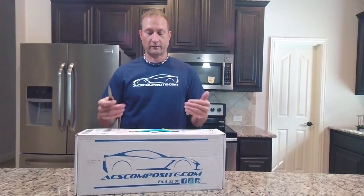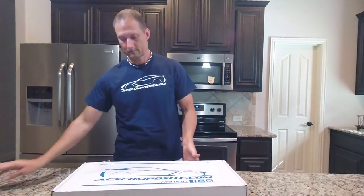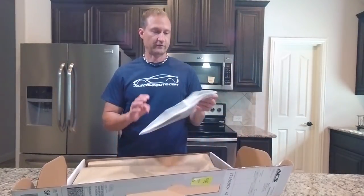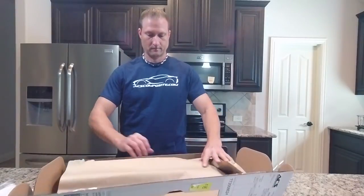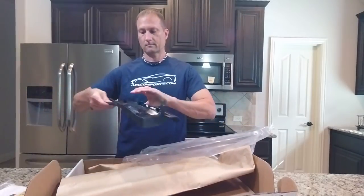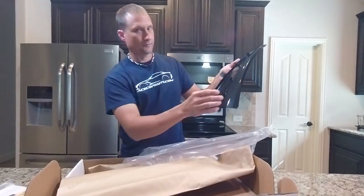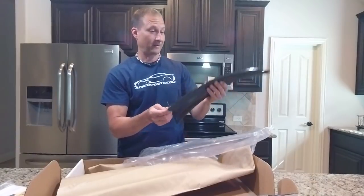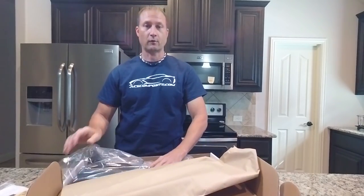Before we go out and do the install, let's take a quick look at what's inside the box. Instructions, courtesy card, clips. These are the XL Rock Guards and you can see it is definitely the carbon flash — it matches perfectly with the car and I'm very excited about getting these on. There are two, one for each side: one for the driver's side and one for the passenger side. Let's go out and get these on.